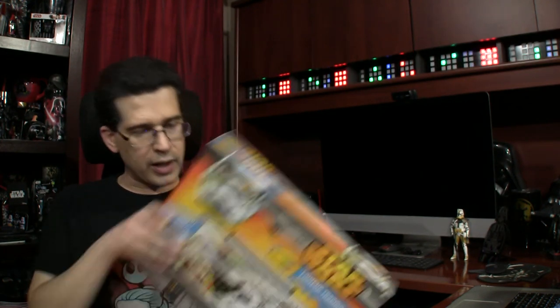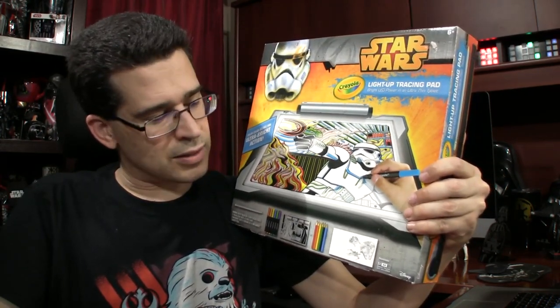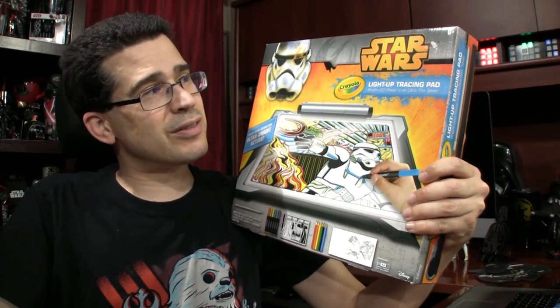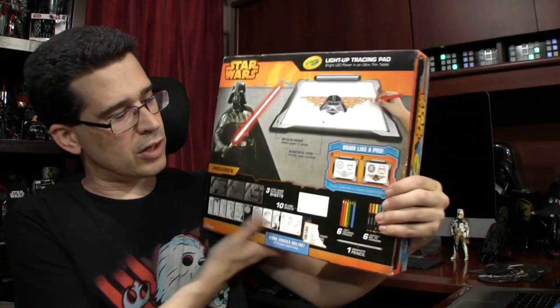Found this thrifting for three bucks — in box. Jedi has one; we haven't brought it out all that often because she hasn't figured out how to trace yet. It's a light-up tracing pad, brand new, never opened — swear. We had one I also thrifted, but this is three bucks, so I couldn't pass that up. Crayola, back when they did a lot of Star Wars stuff — they haven't been doing much lately.